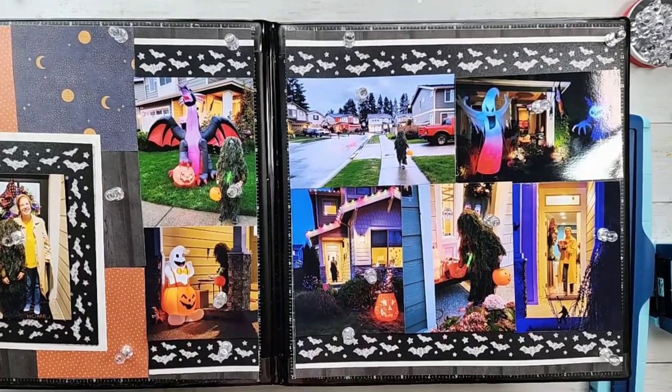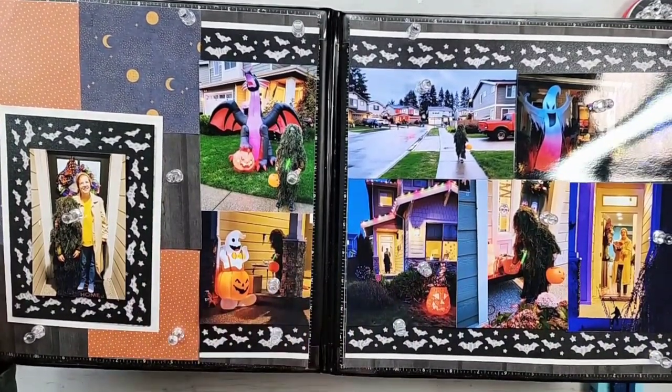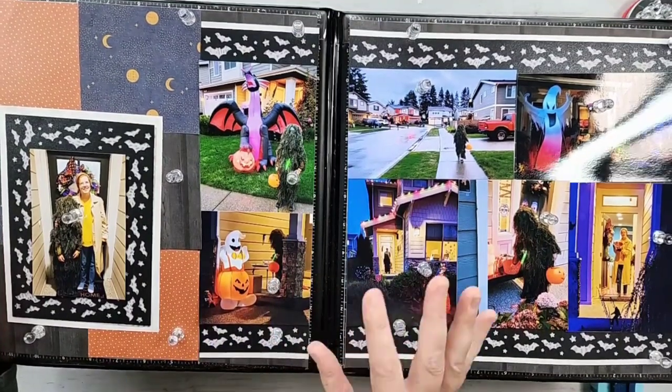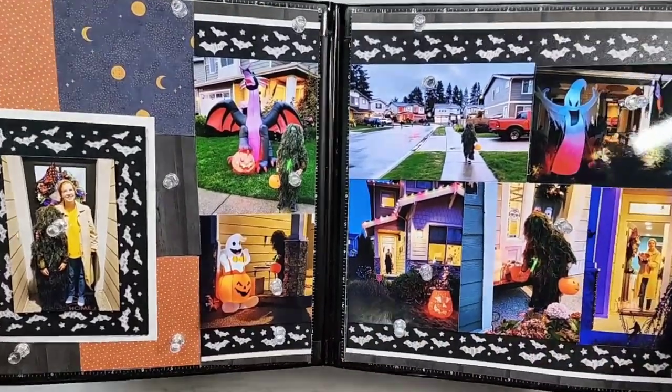I'm going to walk you through a couple of key details of this layout — how I'm putting it together, especially this mat over here. Then I'll assemble it to show you how I'm piecing it together to help save on decorative paper. Saving that decorative paper is always a big thing. So let's go ahead and get started.